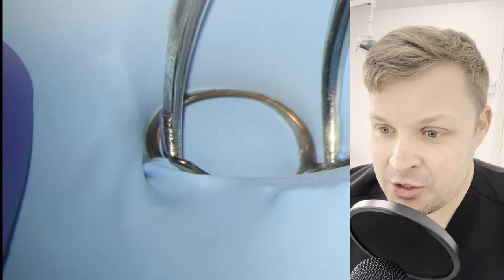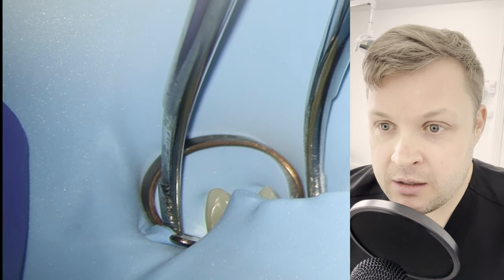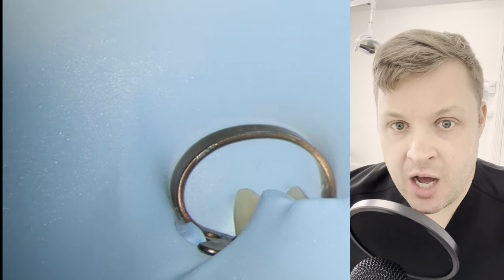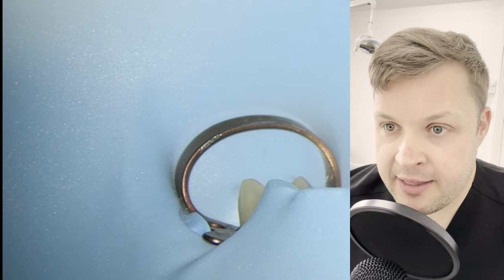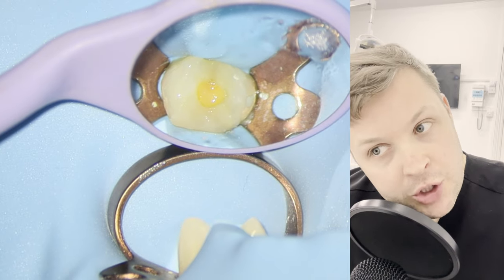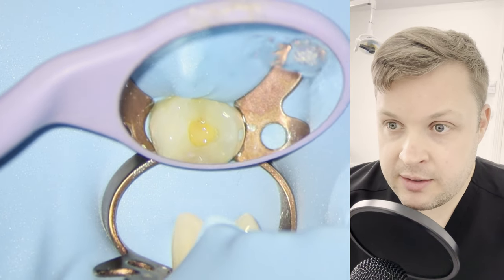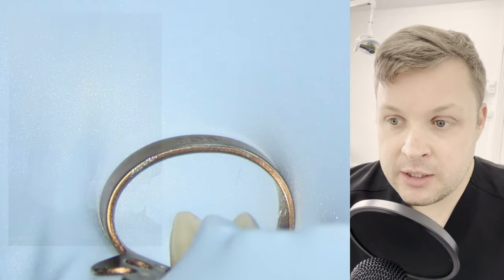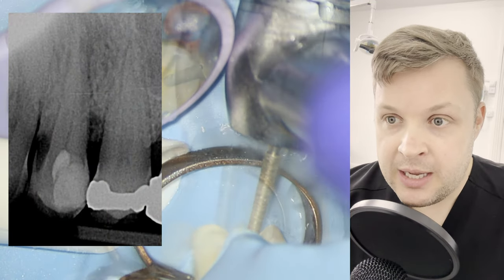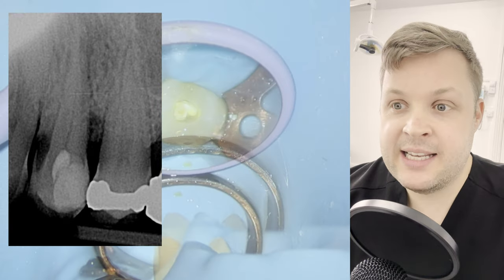Welcome to this interesting case we had the other day. This is a root canal on an upper left four. There was a suspicion halfway through this root canal that there possibly might be a joining canal. The patient attended with pain, and upon looking at the x-ray, we could see there's an apical infection, and the tooth has already been accessed by another dentist.